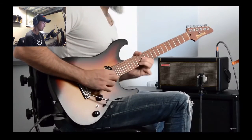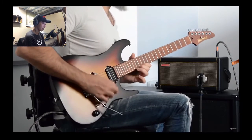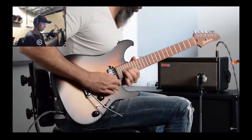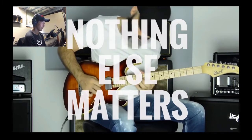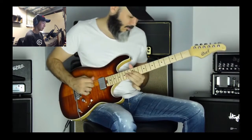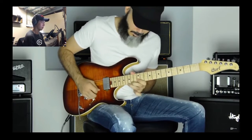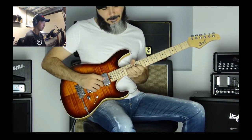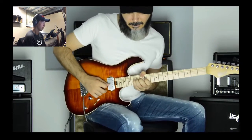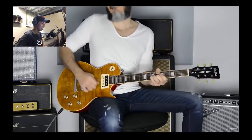I've never really seen this solo played — it was cool to watch it. Nothing Else Matters, Metallica. I'll learn this solo at some point. Again, that solo is not that difficult, but it's like so epic and hard-hitting sort of thing.